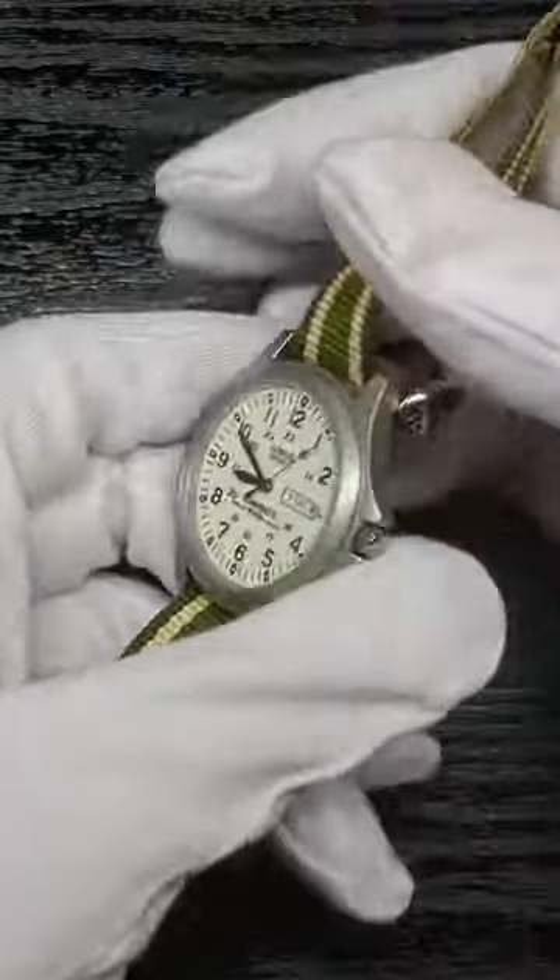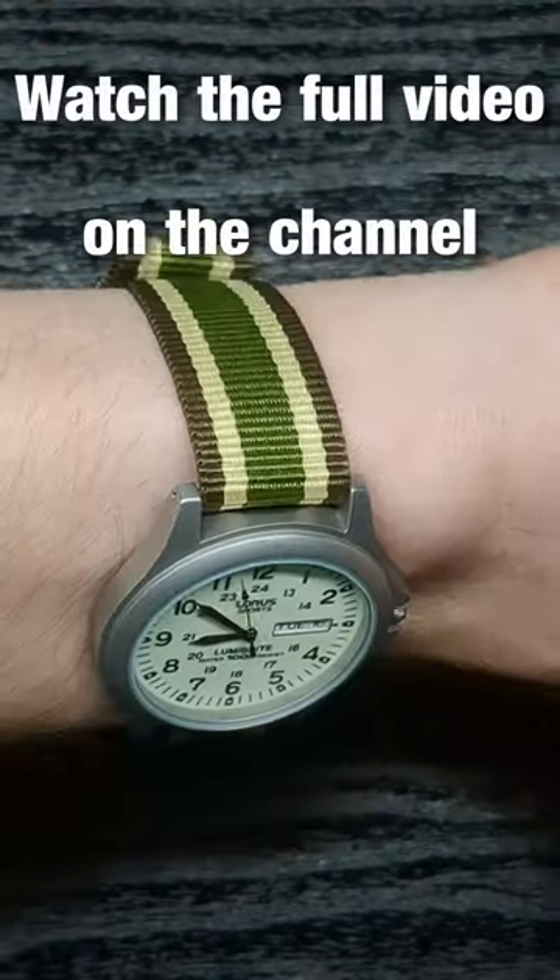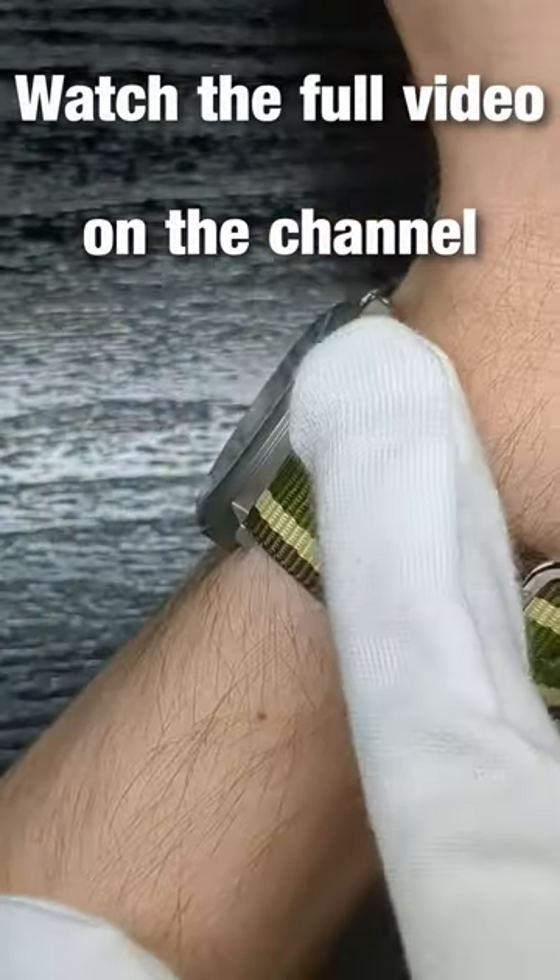If you don't like the look or feel of the buckle and excess on the side of your wrist, you also have the option to position the watch more towards the middle of the strap. This will place most of the band below your wrist and give you a sleek look from the side.